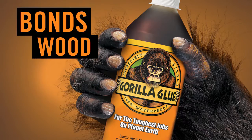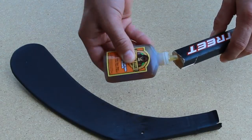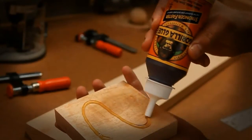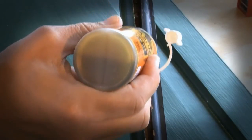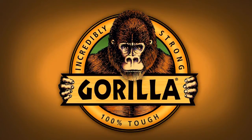Gorilla Glue bonds wood, stone, metal, ceramics, foam, glass, and more. Gorilla Glue is incredibly strong and 100% waterproof. Whatever you need to fix, indoor or out, Gorilla Glue will help you get the job done right. Gorilla Glue can stand the test of time, even underwater. Gorilla Glue — your project awaits.